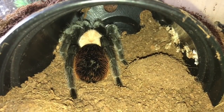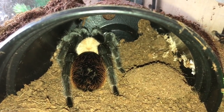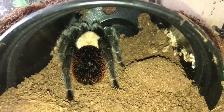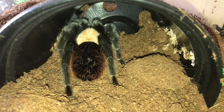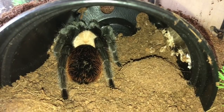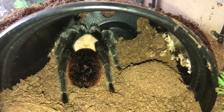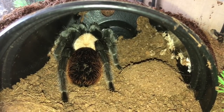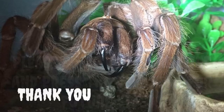So everyone, unfortunately she has decided to go inside her hide. I was going to do some fang action and her doing a happy dance with that music I put in the feeding video, but unfortunately I can't do anything at the moment because she's decided to go inside her hide. So I think I'll leave her now to enjoy her meal. I hope you enjoyed this short video, ladies and gentlemen — thanks for watching everyone, and I'll see you next time.